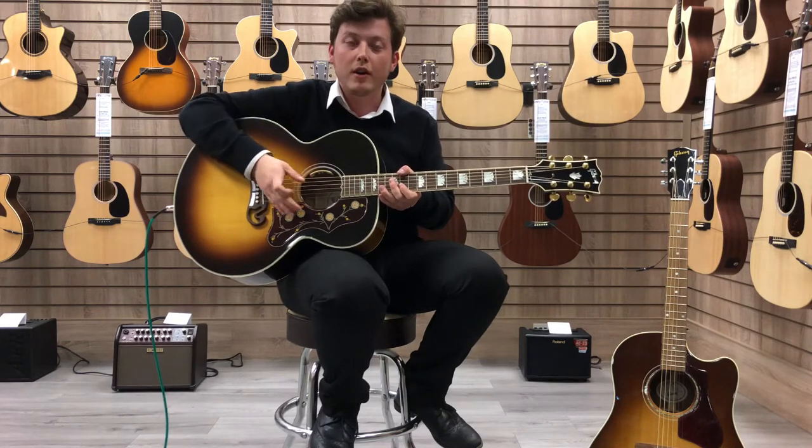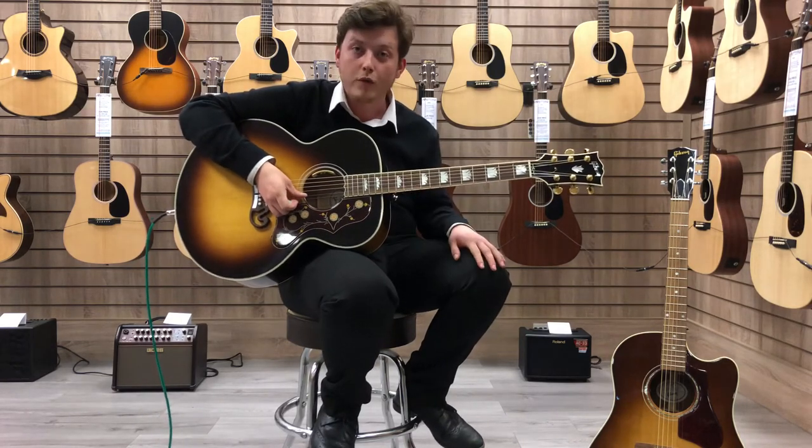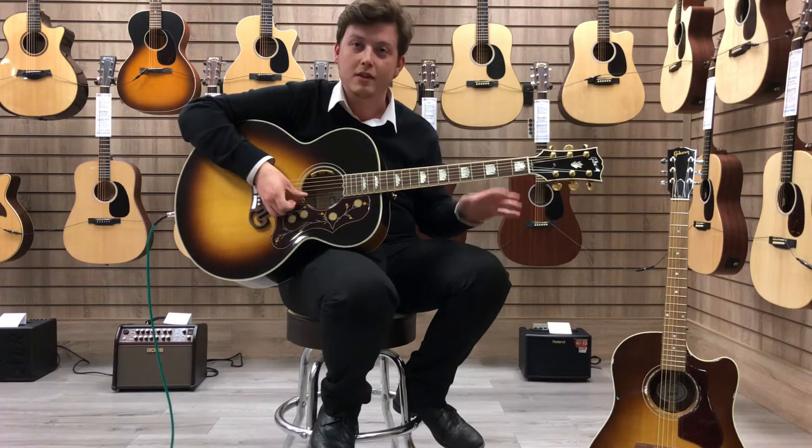Just to let you know, we also have a great range of Gibson acoustic guitars in, which we will be doing more videos for, so stay tuned and you'll get to see those played as well.